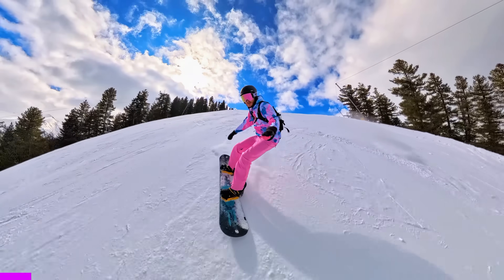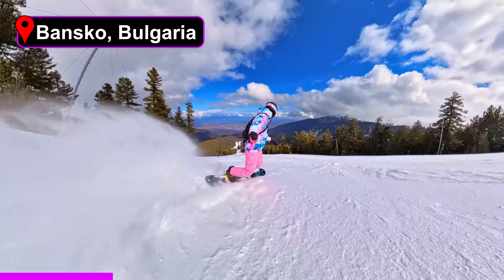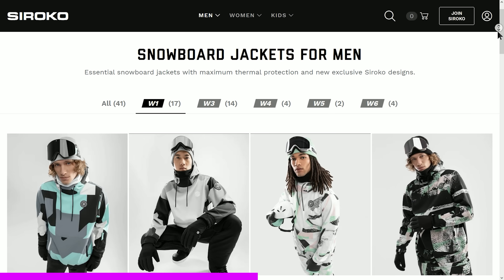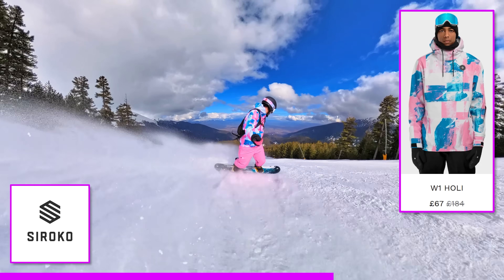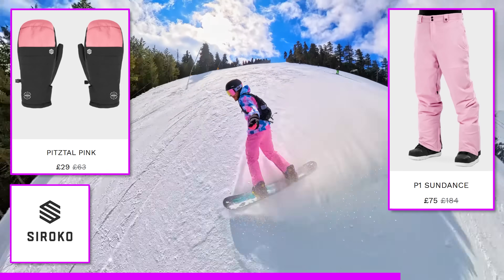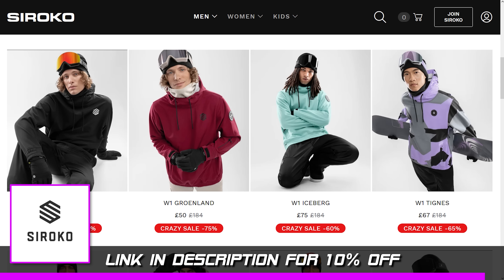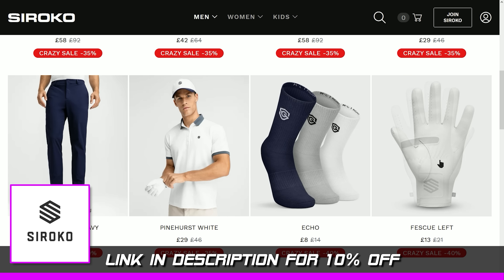I mainly wanted to share this cool footage from when I was snowboarding in Bulgaria last week, as a quick mention for today's sponsor, Sirocco. I wear their cycle kit on every ride, but they also do wicked looking ski gear. If you check them out via my link below, you can get 10% off anything they do — cycle kit, workout gear, ski gear, and even golf stuff. Check them out and thank you very much.